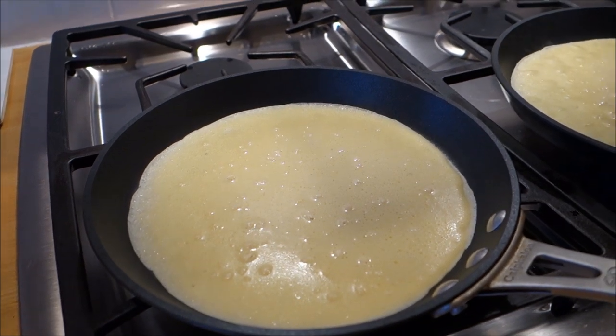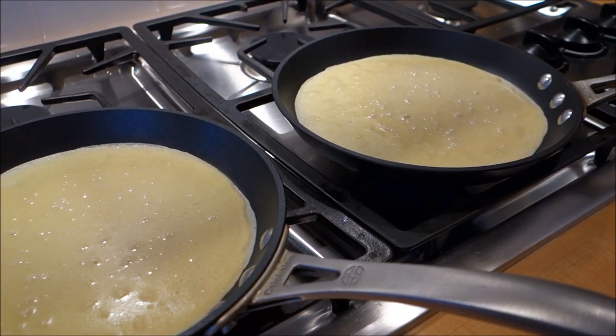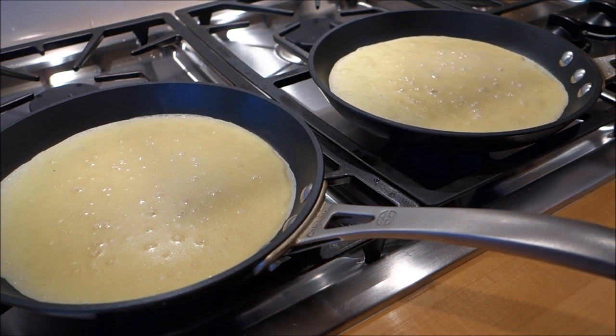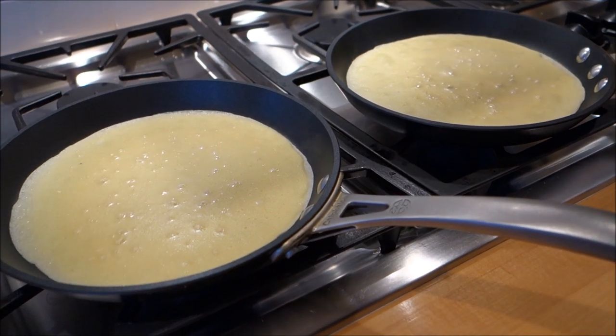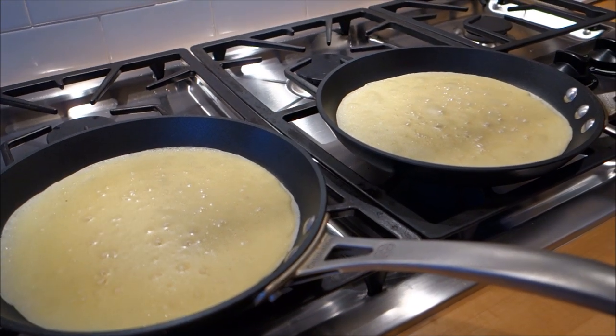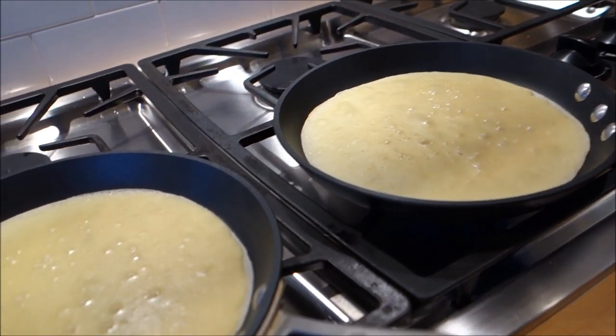I like to make crepes a lot better than pancakes. They have more protein in them. You can fill them up with bananas and peanut butter, or with yogurt, granola, and fruit. You can make it a much healthier meal than a pancake meal, and I think they taste better too.